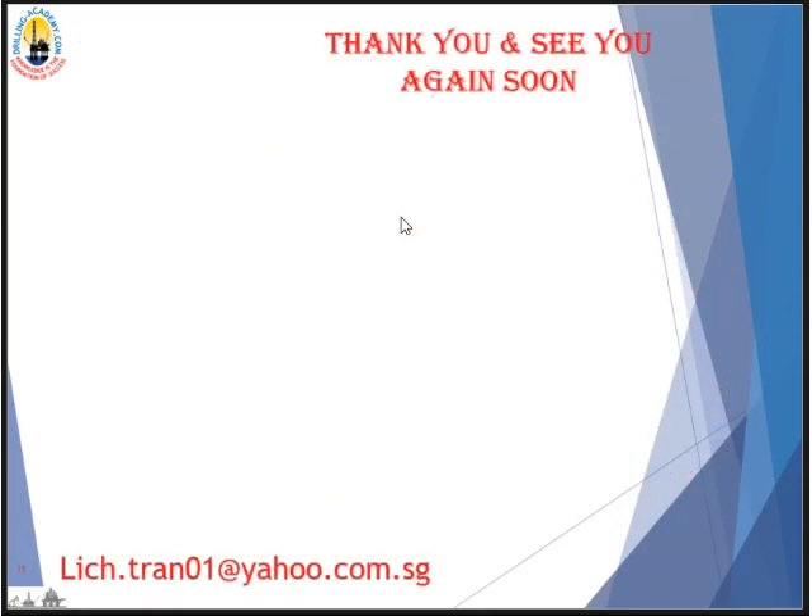Thank you very much guys — I hope you got some useful information out of this video. Please feel free to address your concerns or questions to my email address. Thank you and see you soon in the next video, bye.